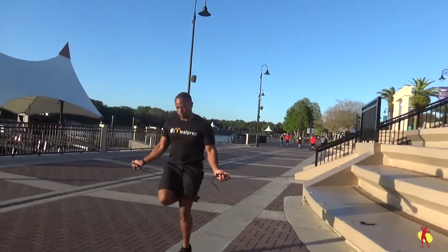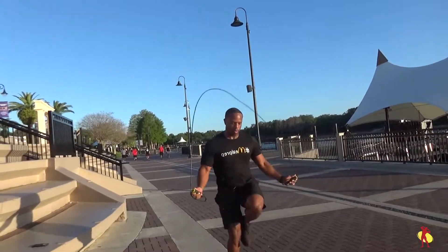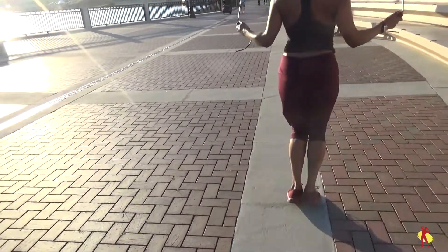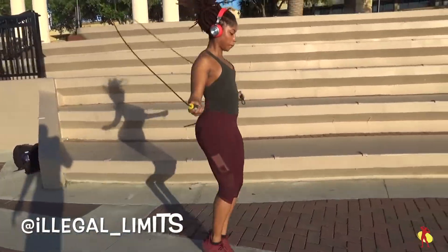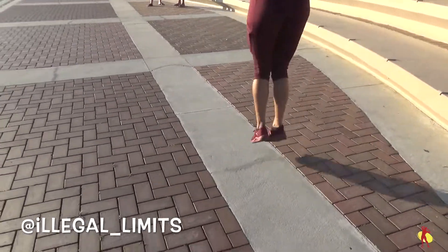What's good YouTube, it's your boy eFitness aka surf flex. Today I got a workout in with my homegirl Ashley aka Illegal Limits. Go ahead and shoot her a DM at illegal_limits and ask her where she's from — tell her I sent you.